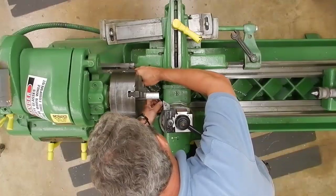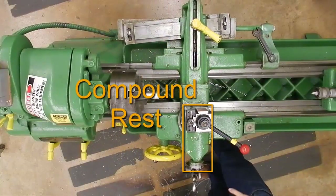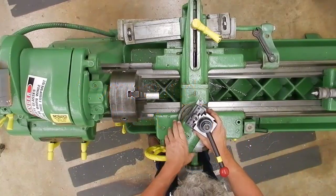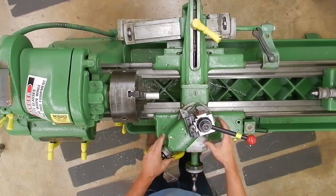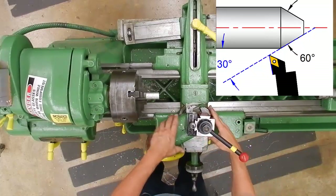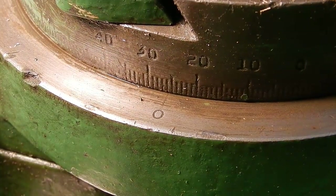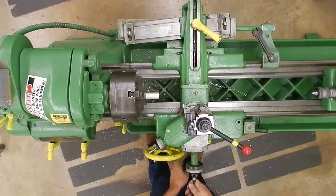Loosen these two set screws on the compound rest — that'll let us swivel it around. So a 60 degree included angle means we're going to need to set the compound rest to 30 degrees. I could swing it around here to the left, like this. I'll just go ahead and set it up this way, and then I'll show you why I don't want to do this.